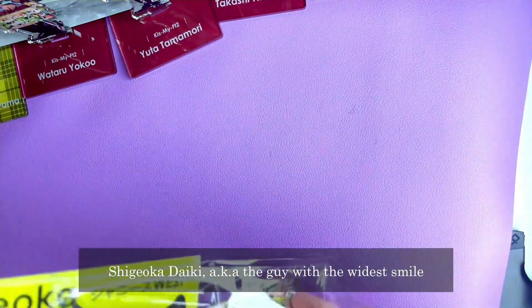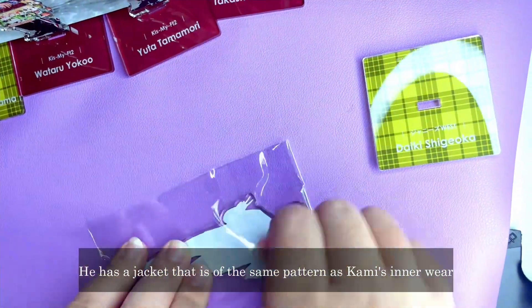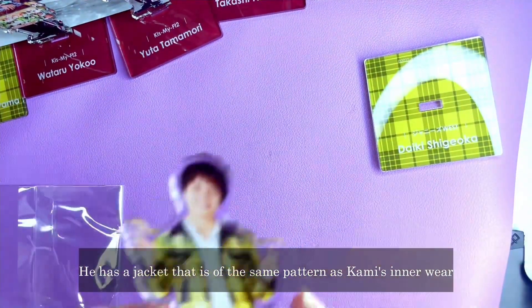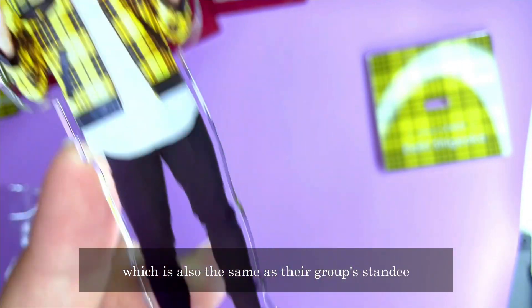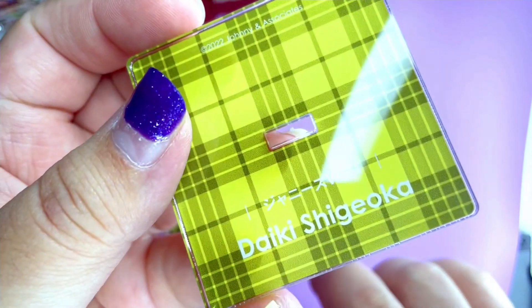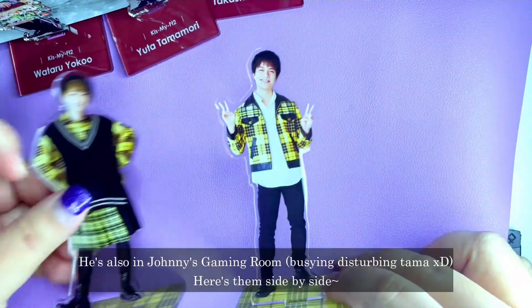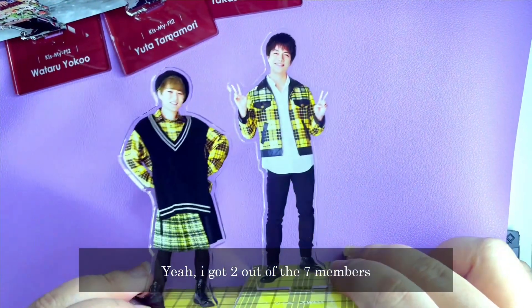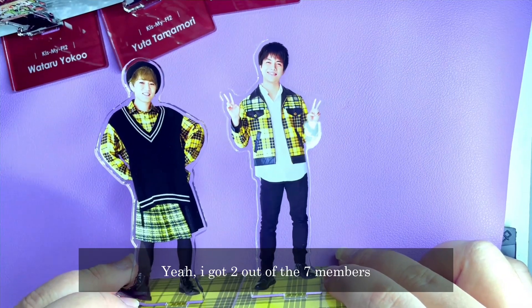The next stand to unbox is Shigeoka Daiki — the guy with the widest smile. He has a jacket that is the same pattern as Kamiyama's innerwear, showing they're from the same group. He's also in Johnny's Gaming Room. Here they are side by side — I got two out of the seven members.